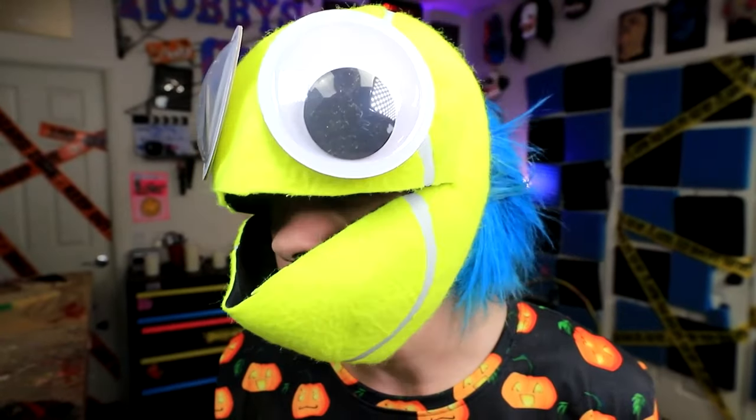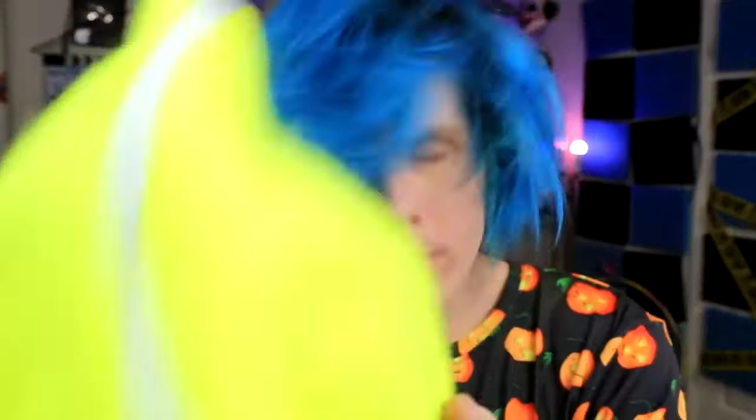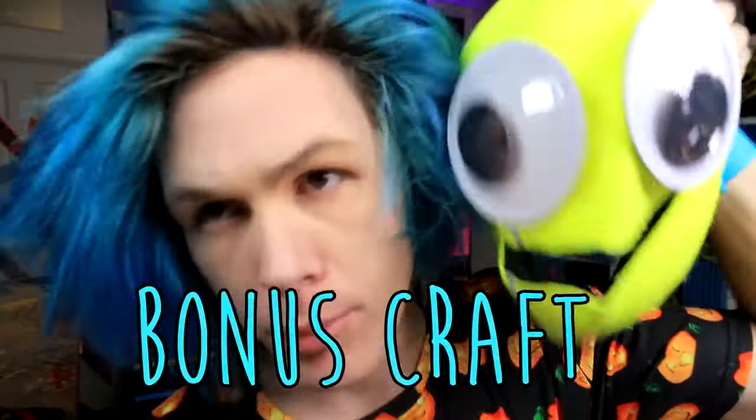If you guys decided to make one, tag me on anything so I can see it. Anyway, bonus crap.